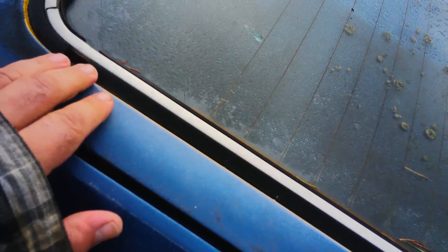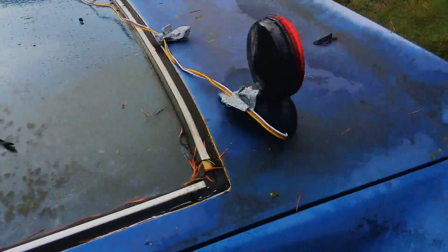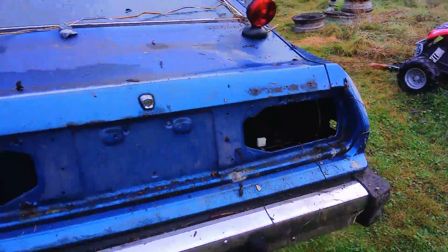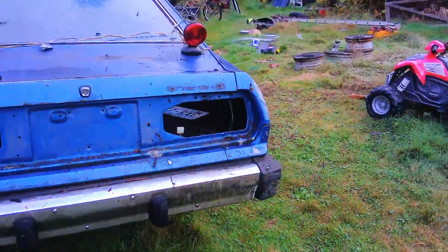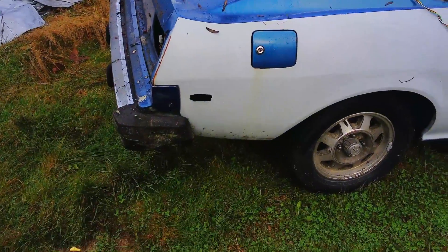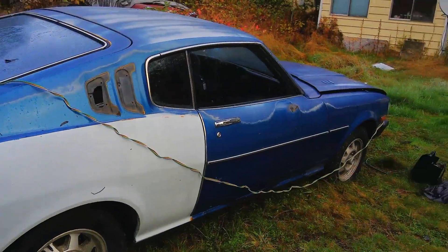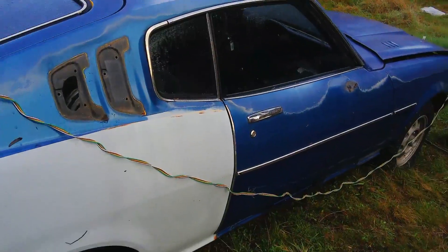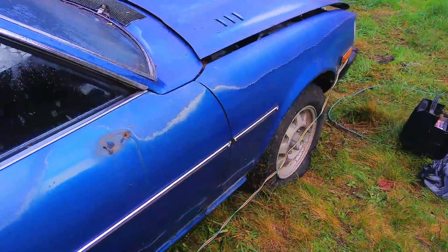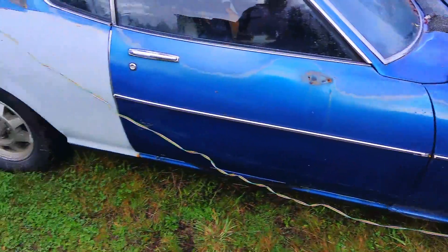You can see all the rubber is destroyed out. I can actually see right down into the car through that hole there. Went and picked this up yesterday. Next door neighbor Mike — we picked it up with his Frontier Titan.